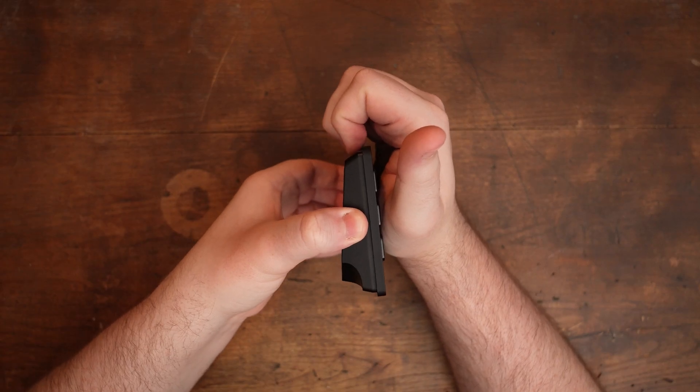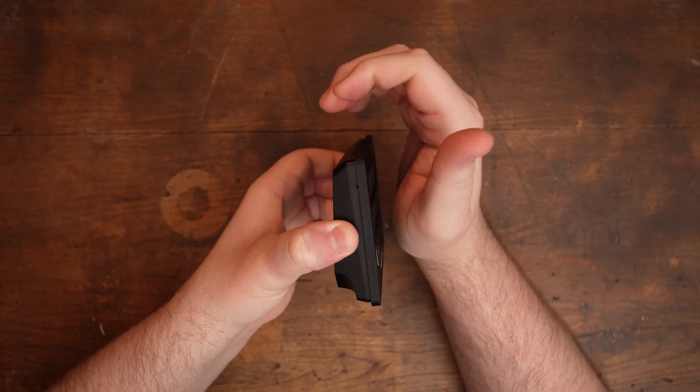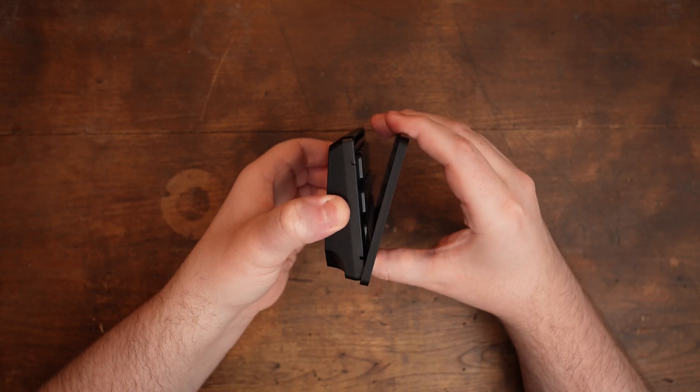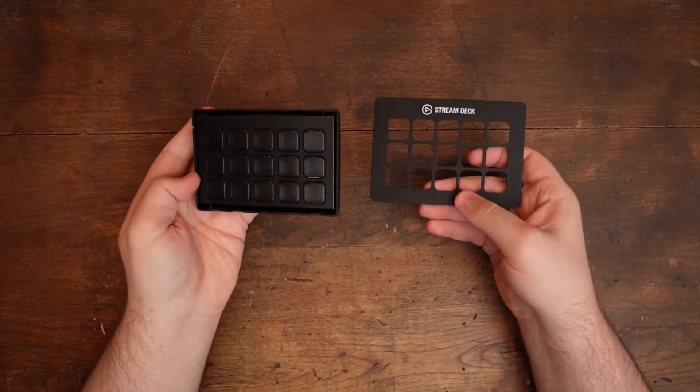Simply pull your fingers in toward your hand, and you should see and hear the faceplate's bottom end pop off its plastic hanging tabs like shown. Now that one end is off, you can simply pull this end of the faceplate up like you're turning a page, and the rest of the faceplate should pop off.